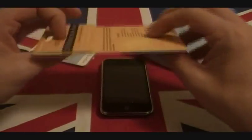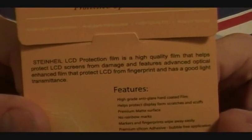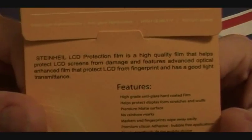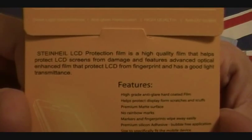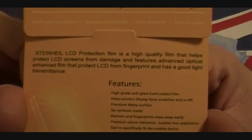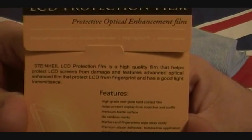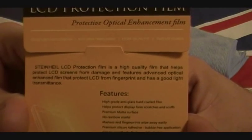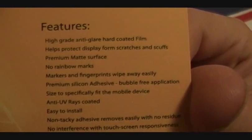It's nicely presented, you can see the screen protector inside. Steinhardt LCD protection film is a high quality film that helps you protect LCD screens from damage and features advanced optical enhanced film that protect LCD from fingerprint and has a good light transmittance. High-grade anti-glare hard-coated film helps protect - yadda yadda yadda. Pause the video if you wish and read it.